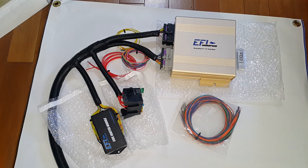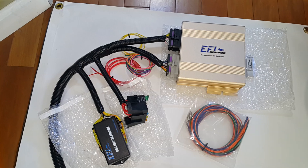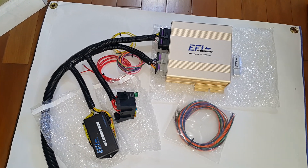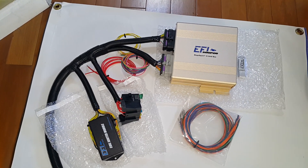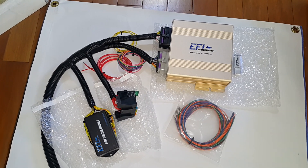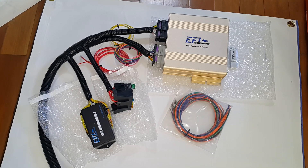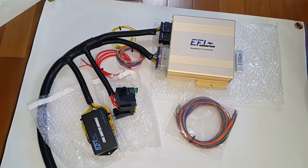This is the contents of the package when you buy one of their ECUs. It comes with the Gold Box, which is the ECU unit, a coil igniter module, a little USB drive, and a bundle of wires for any fans and relays you need to wire up.